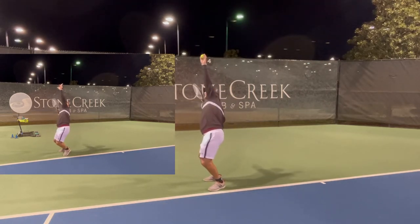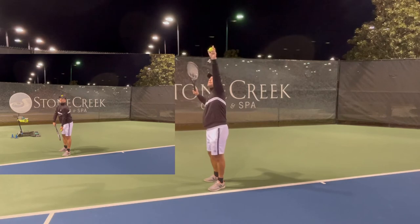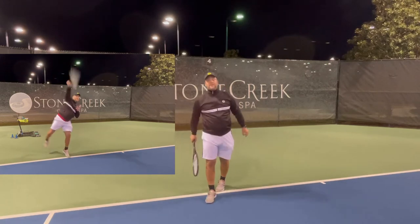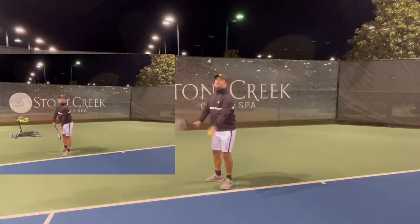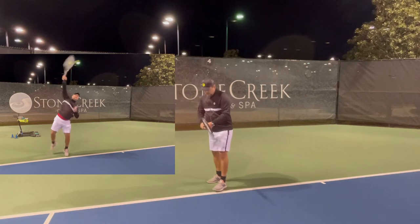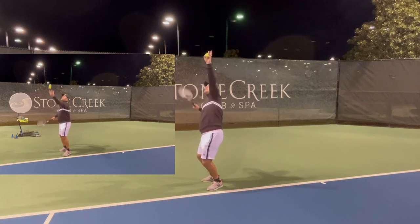You want to go up on the serve, so the correct thing is when you toss the ball up to load the back leg. When you load, you can push the hips forward like this, or go up. When you coil and load the back leg, your hip points up — and that's the version you want. If you just toss the ball up and put the hip forward, that works, but it doesn't help you much.